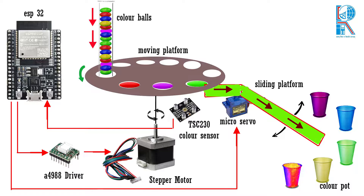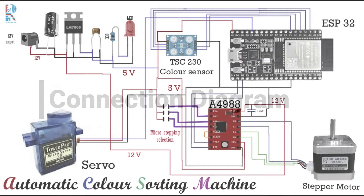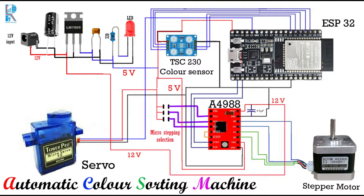The ESP32 identifies the color from predefined values and instructs the servo motor to place the sliding platform at the particular color port. Then ESP32 again gives instruction to the stepper motor to rotate, and the rotating platform places the ball on the sliding platform to slide the ball to the particular color pot. This whole process repeats until the color disc is empty. Now let's discuss the connection diagram.